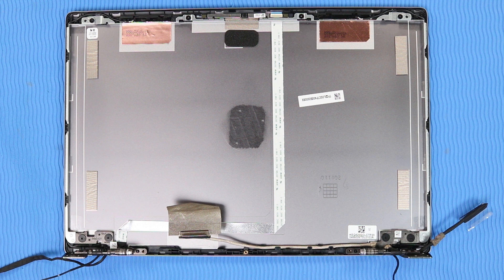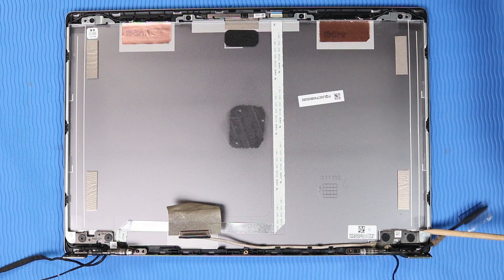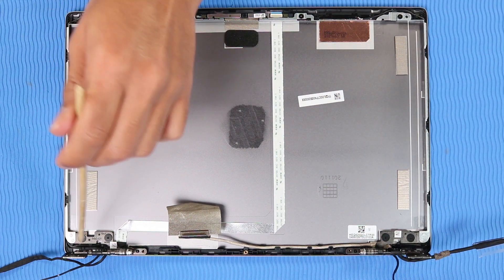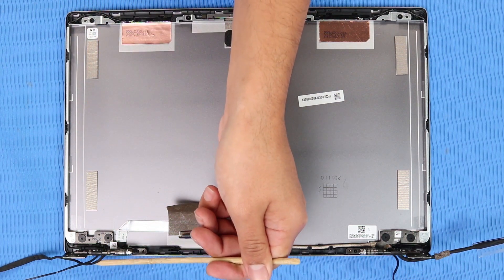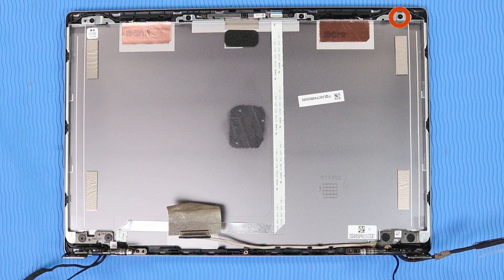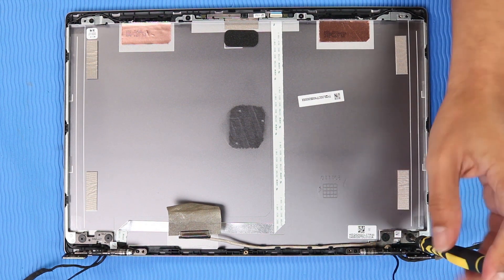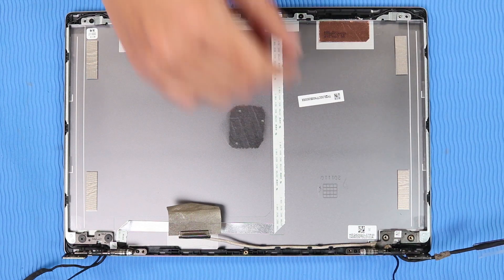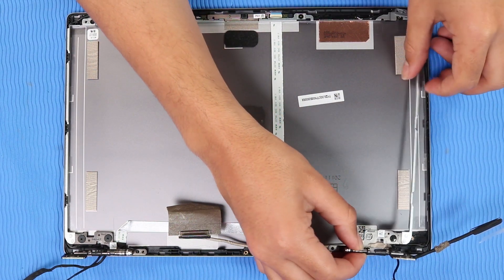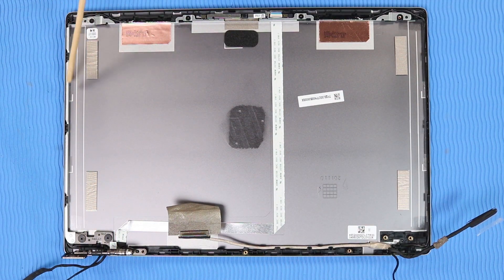Removal: Make careful note of the routing of the wireless LAN antenna, webcam, and display panel cables through the hinges for later replacement. Remove the P1 Phillips-head screw and the two P1 Phillips-head screws that secure the right hinge to the display enclosure. Lift the right hinge off of the alignment pins on the display enclosure and remove. The left hinge is removed in the same manner.